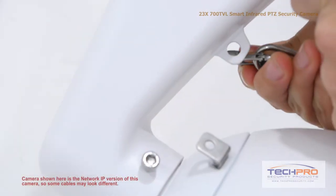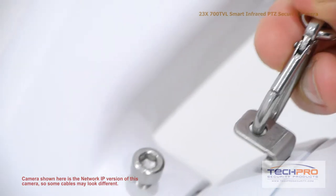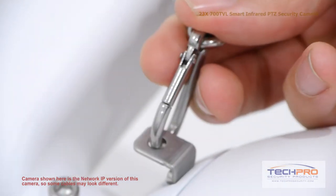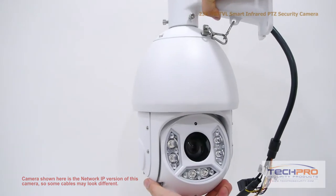After the dome is attached to the wall mount, attach the safety hook to both the wall mount and the dome of the camera. This ensures that if the dome somehow gets detached, it won't go crashing to the floor. Now the camera is ready to be mounted to the wall.